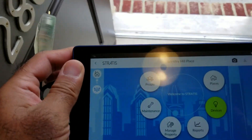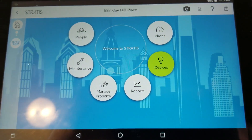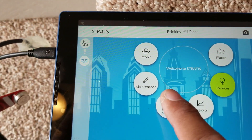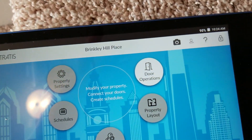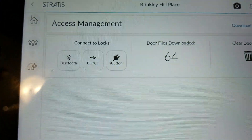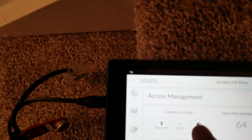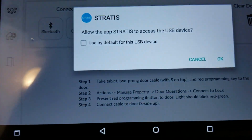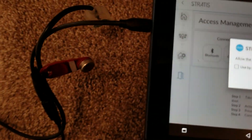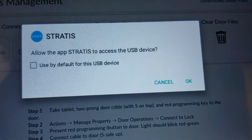The way the whole thing works is first we have to go under Manage Property, then under Door Operations. We are going to click on the I button here. Make sure the whole thing is connected with the USB cable, then hit OK.